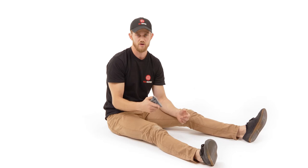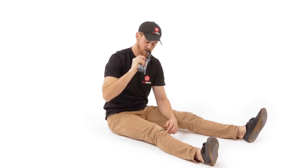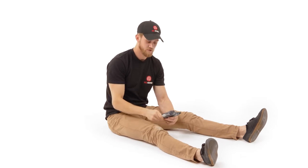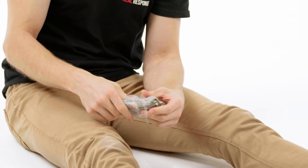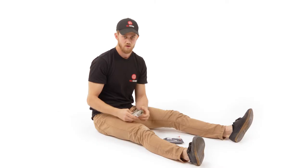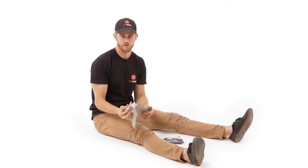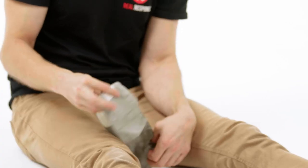Whilst you're doing that, you can then use your other hand, or you might have to take this opportunity to lift your hand up in order to get out your emergency bandage. From here, you can either use your other hand if it is functional, but if not, use your teeth to open up the bandage itself. From here you're then opening up the bandage from its sealed package on the inside.